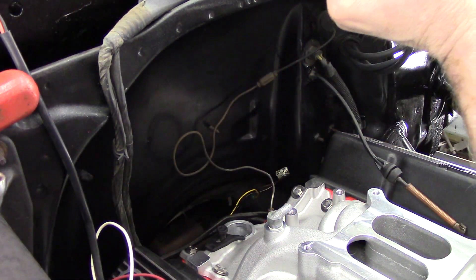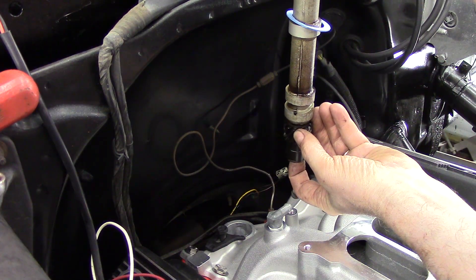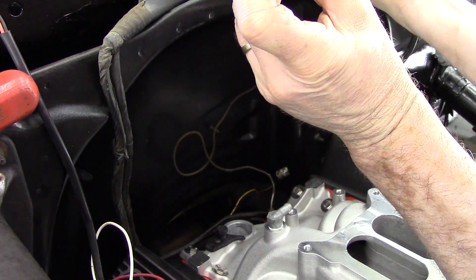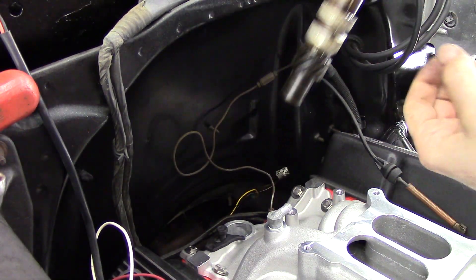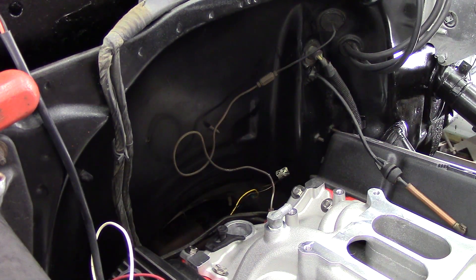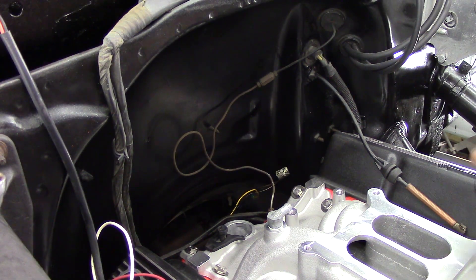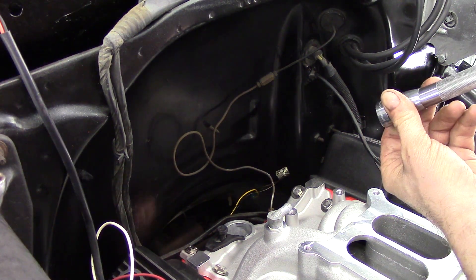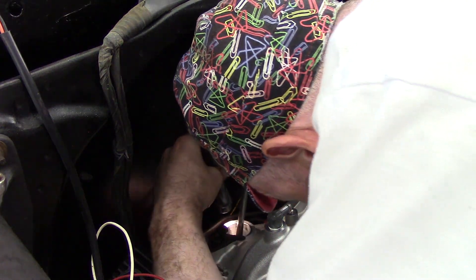It still doesn't drop in, so I know that the bottom of the distributor, which drives the oil pump shaft, is not lined up. So I need to go in the back of the block through the distributor hole with a flashlight and a screwdriver and adjust the oil pump shaft counterclockwise, just a little bit, to where you want the distributor to drop down in.